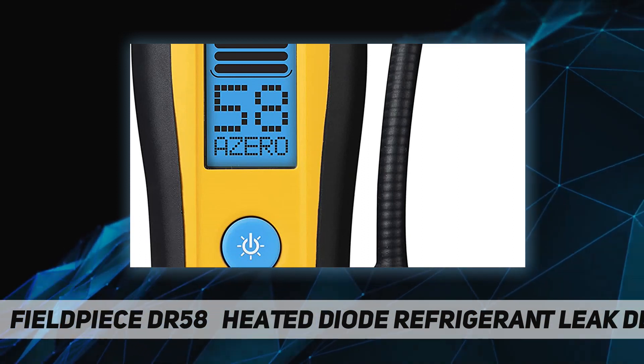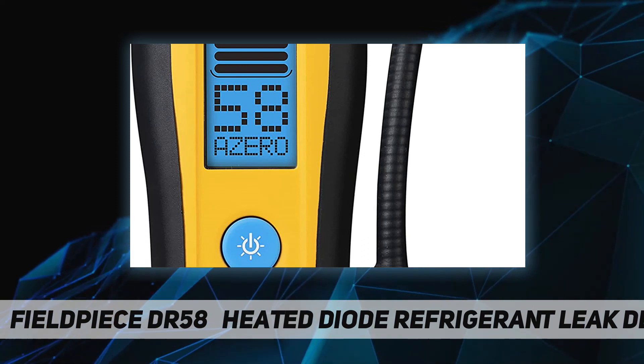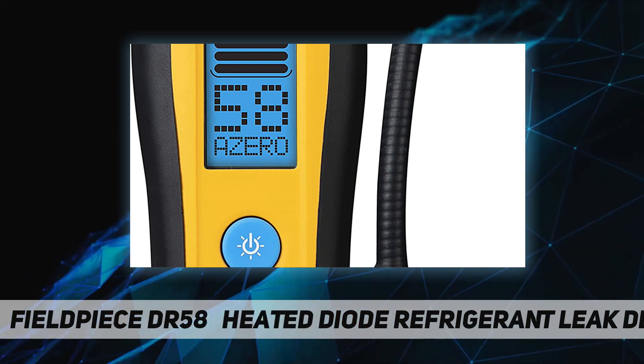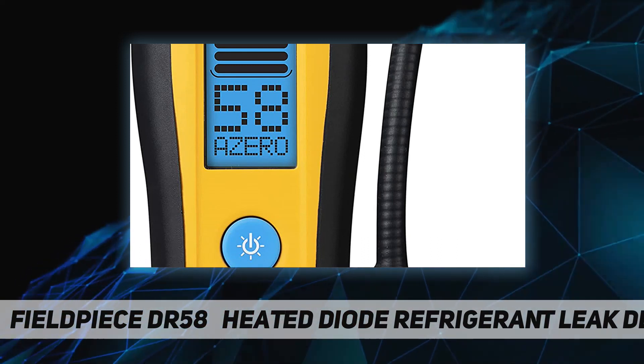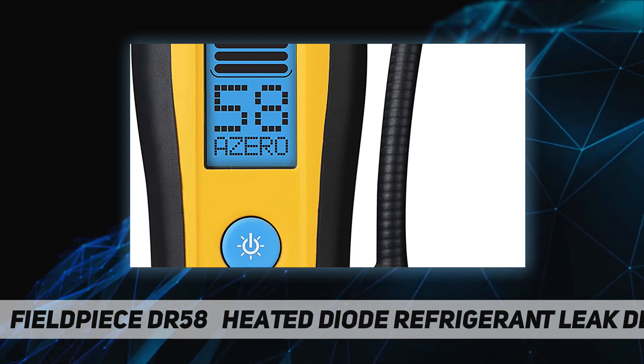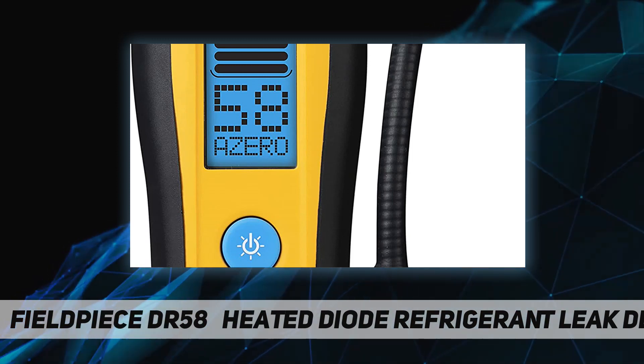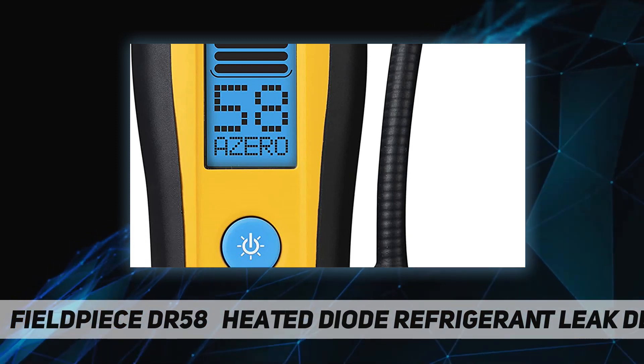Features include zero modes. The DR58 starts up in automatic zero mode, which sets a new zero point every two seconds, indicated by a zero blinking twice. Moving closer to the leak source will show the relative increase in concentration, triggering the alarm. Conversely, stopping at or moving away from the leak source will not trigger a response.